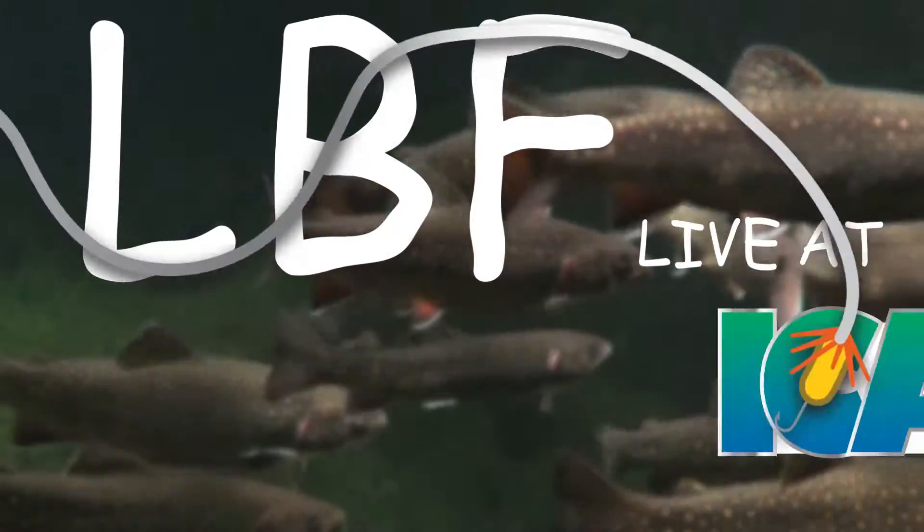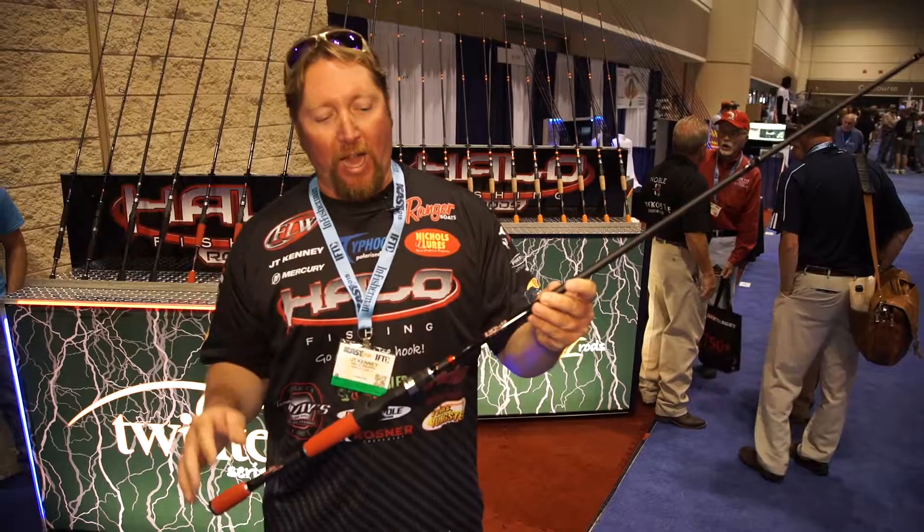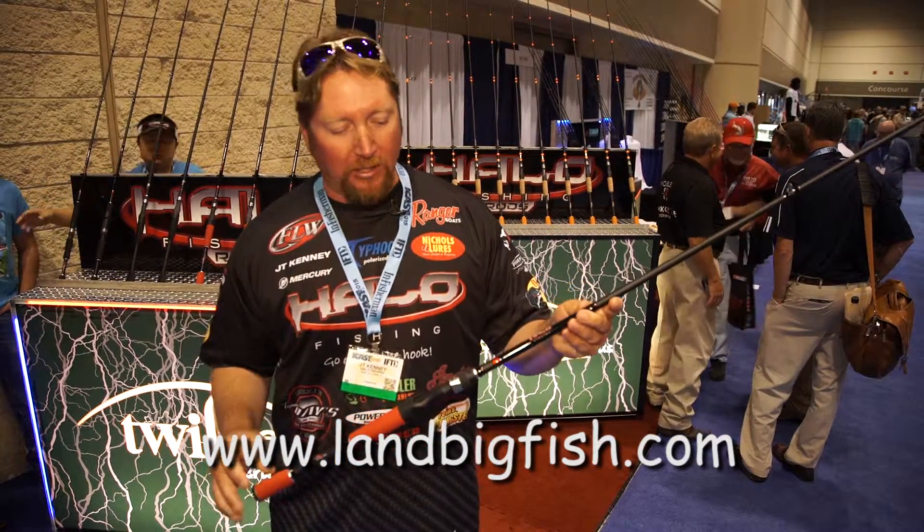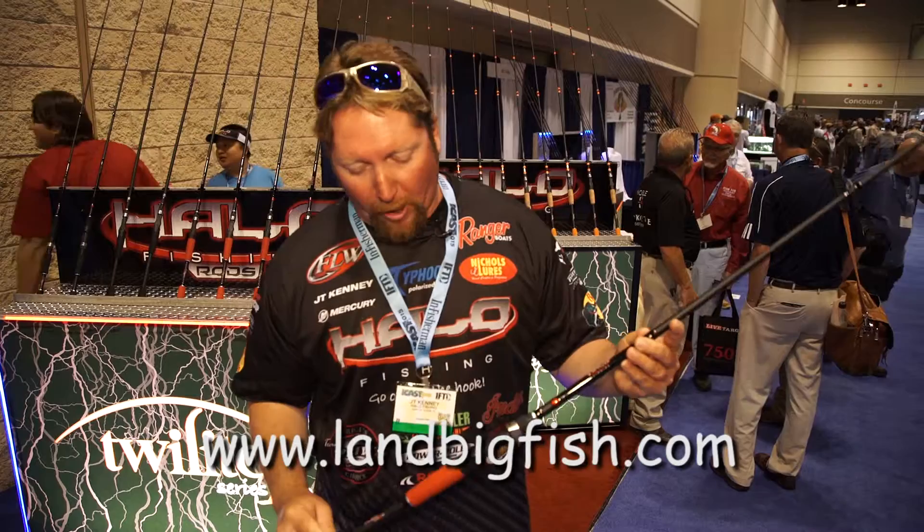J.T. Kenny here at ICAST 2015. Here at Halo we have redesigned our Twilight series rods. This is our middle range rod and it's a really great rod. You're getting a super value at an affordable price and we've really redesigned a lot of it.